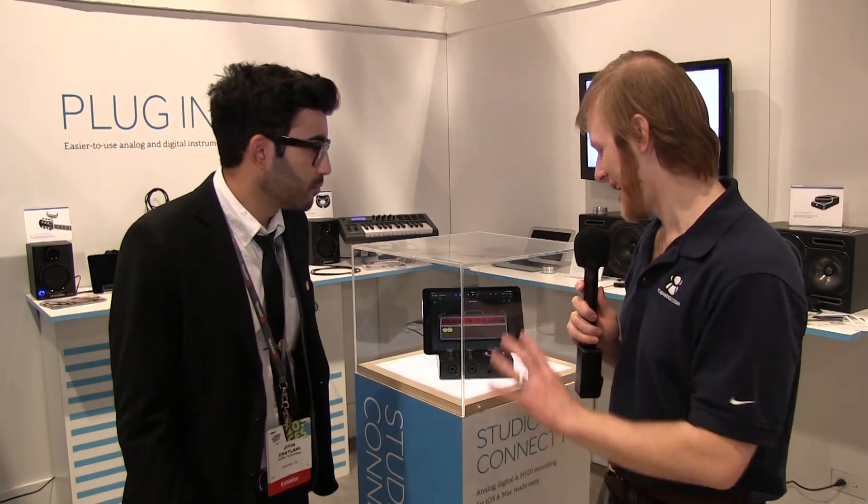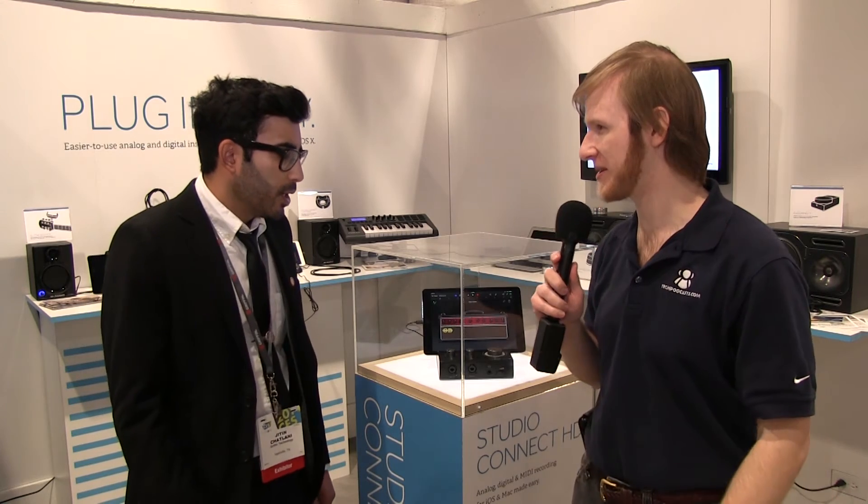Jatan, the Studio Connect HD looks amazing. Tell us about pricing and when we can get it, and where we can find more information. The Studio Connect HD should be available fall of this year — that's 2014 — and we're looking at a price point of about $199.99. For more information, go to GriffinTechnology.com, and if you want to look at all of their CES offerings, that's www.griffintechnology.com/CES-2014.